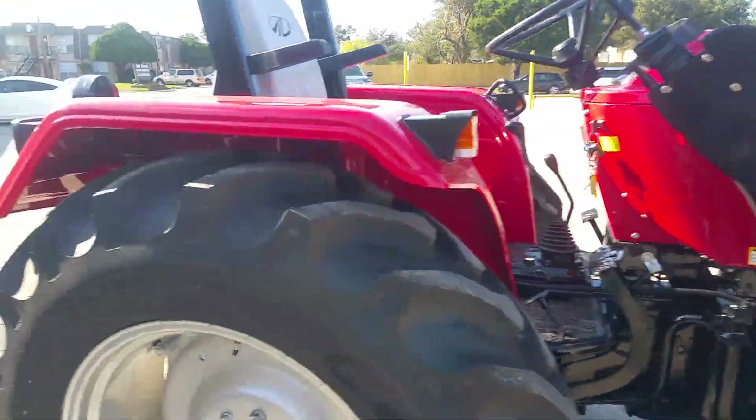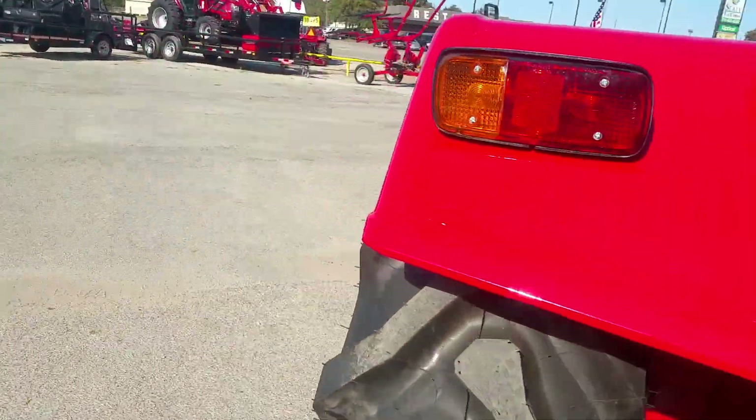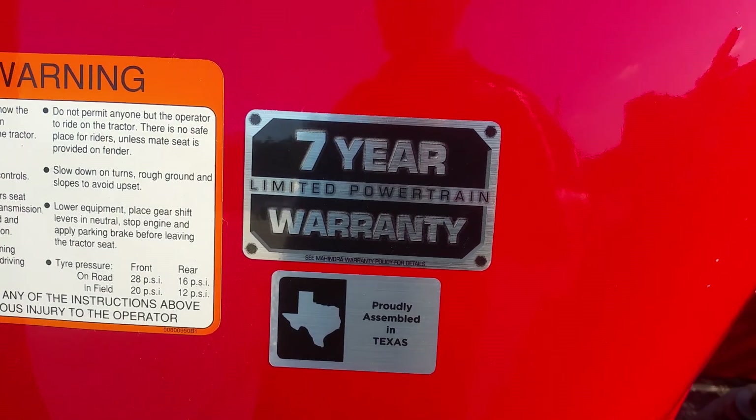This unit does have a seven-year powertrain warranty and two years on everything else. No DEF fluid, no particulate filter to maintain. These tractors are proudly assembled right here in Texas on Jack River Road at Highway 6 and 290, about 45 minutes from us.